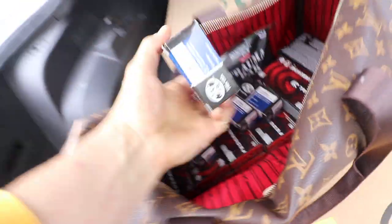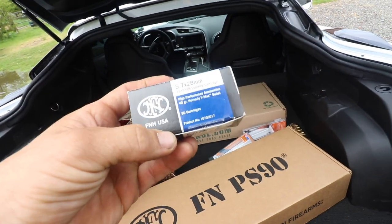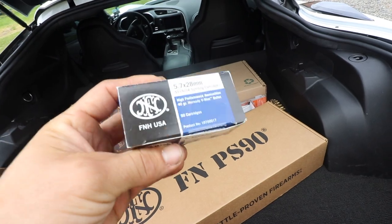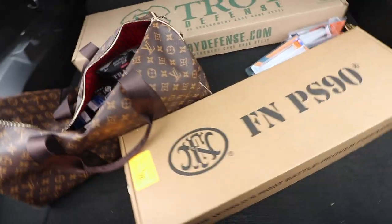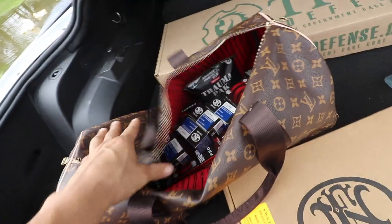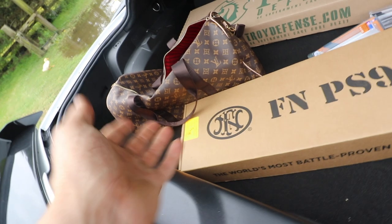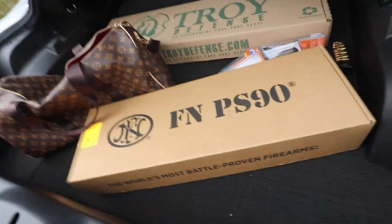So we've got the FN ammo. I was trying to get Federal, but Federal right now, considering the situation of the earth right now, had to go with this. My man Scott at SWAT Farms cleaned them out of all of his 5.7 FN ammo — all of his 5.7 ammo, actually. I only had four boxes of it, about $35 a pop. A little high, but it is what it is. I'm lucky I even got it at this point.